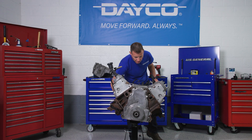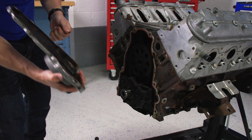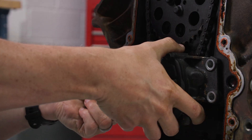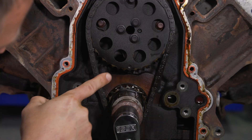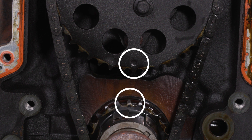Once those components are removed, he'll flip it back around and take off the front cover. Then he'll remove the oil pump. Now, using the original crank bolt, rotate the engine to line up the timing marks on both timing sprockets. The camshaft sprocket should be at the 6 o'clock position and the crankshaft mark at 12.